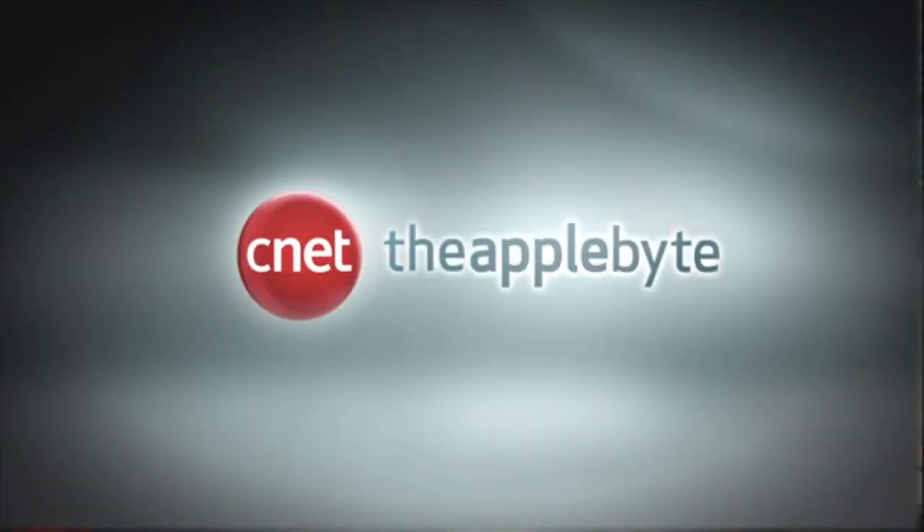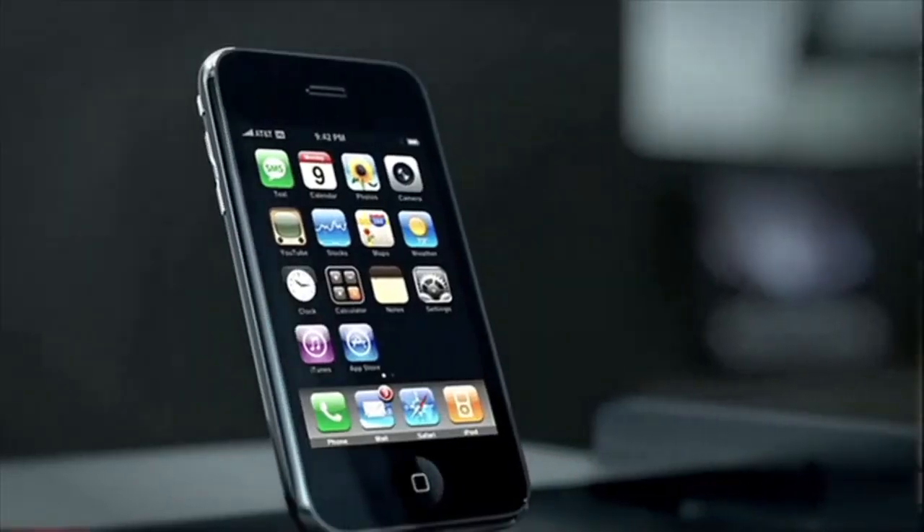Brian Tong here. And if you want the scoop for all the good and bad inside the Apple world, then the only thing you should be watching is CNET's Applebyte. I'll give you the latest news, rumors, tips, apps of the week, and even call out the bad apples. Watch it all at CNET.com/Applebyte, and I'll see you there.